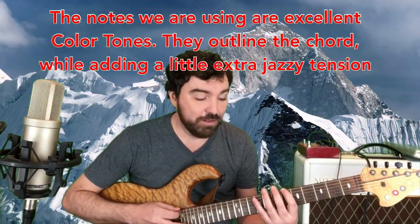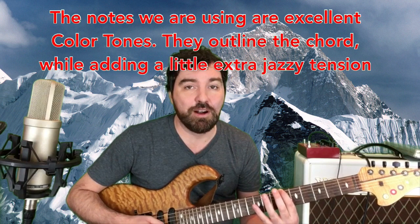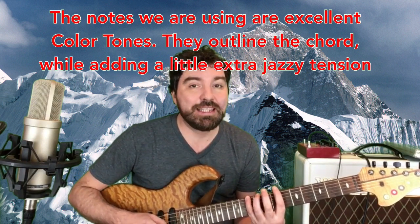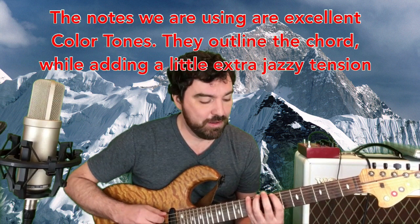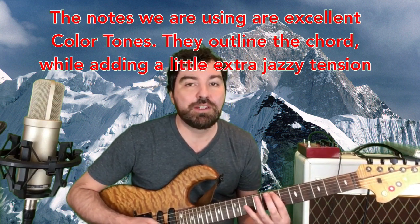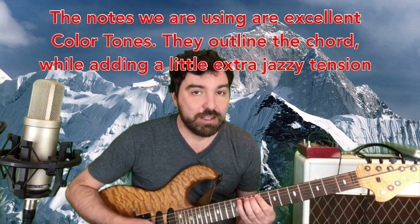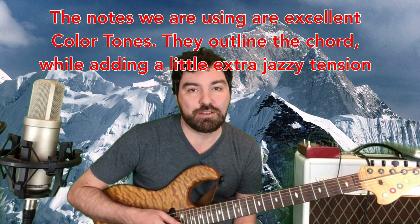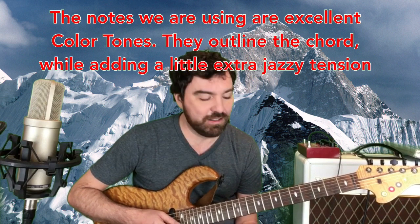The notes that we're using are as follows. We have Bb, which is our flatted 7th or our minor 7th. We have D, which is the major 9th. E, which is the major 3rd. G sharp, which is the augmented 5th — that's what sort of gives it its cool outside characteristic. And then that just repeats in each octave: Bb, D, E, G sharp. Bb, D, E, G sharp. Go up two frets. Bb, D, E, G sharp.